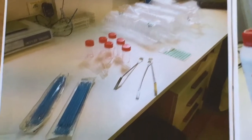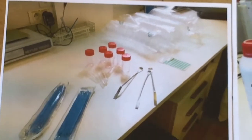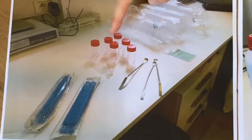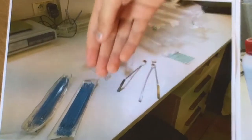Before we start the experiment, I want to explain how we made the petri dishes. First, we prepared on a table all the materials: empty petri dishes, little goblets, some empty too, spatulas and little sticks.